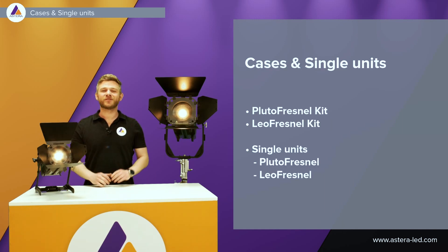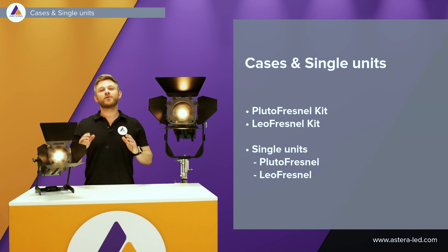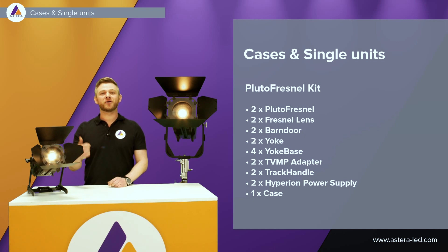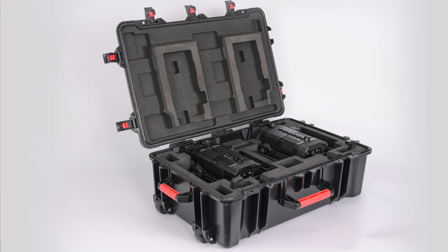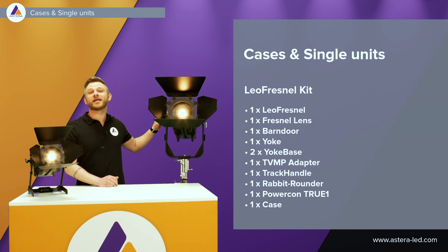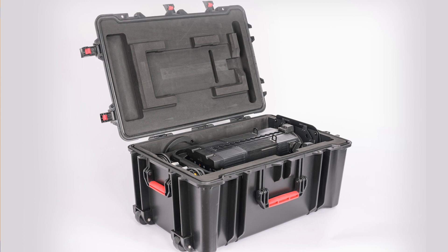There are case solutions for both of these lights — a Pluto Fresnel kit and a Leo Fresnel kit — and there will also be single units available. The Pluto Fresnel kit comes with two Pluto Fresnels, two Fresnel lenses, barn doors, yokes, yoke bases, a TVMP adapter, the track handle, two Hyperion power supplies, and a transportation case. The Leo Fresnel kit comes with one Leo Fresnel and one of everything else mentioned. It also includes two yoke bases. Everything is included when buying a kit.